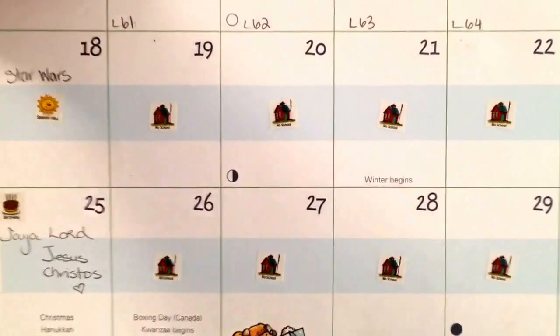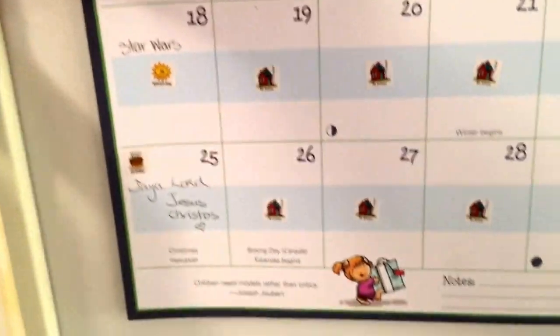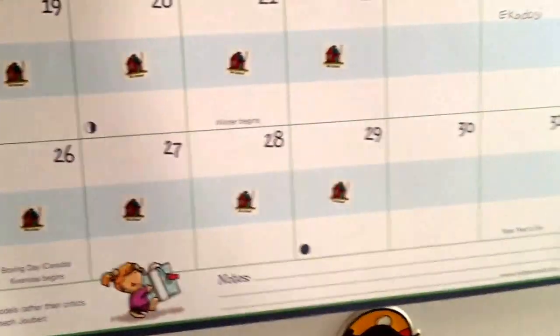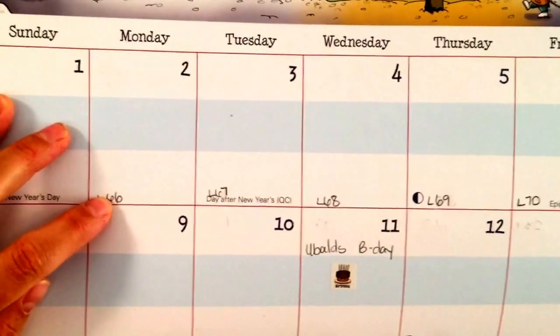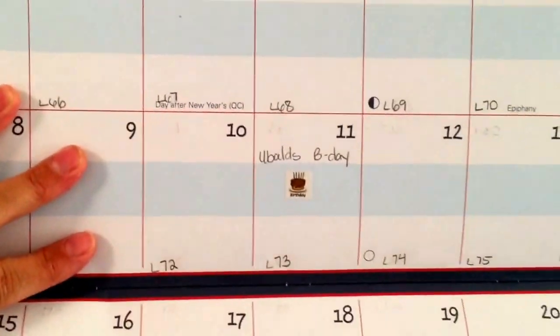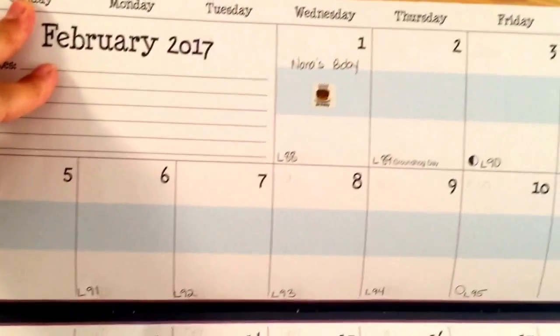They have no school starting December 17th — the whole two weeks off for Christmas and New Year's, Lord Jesus' birthday. Then we'll start school the day after New Year's, that Monday. In January they're on lesson 66 by January 2nd. January has no days off. February I'm going to give them Valentine's Day off, but other than that, no days off in February — Monday through Friday they'll do school.